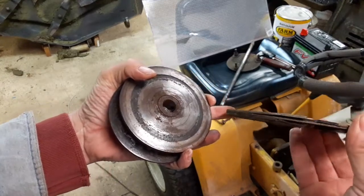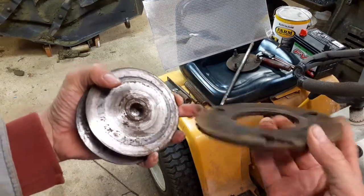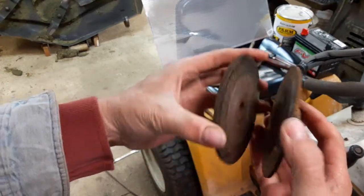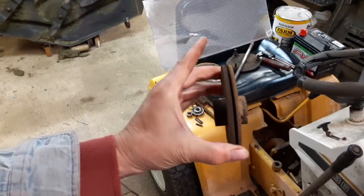The clutch has seen better days — it's pretty well beyond had it, I'd say. The flywheel or the pressure plates are getting to be pretty bad; they're not supposed to be cupped like that.